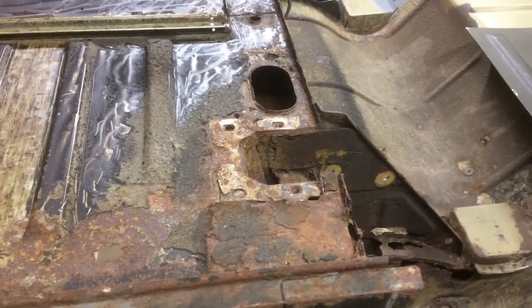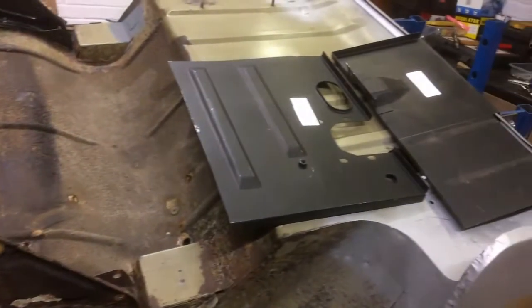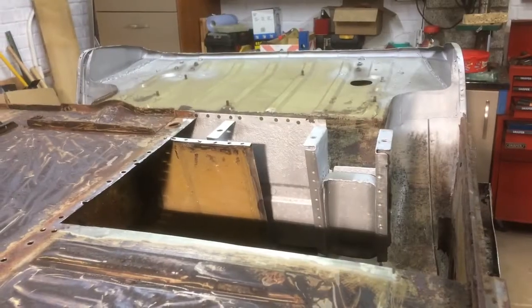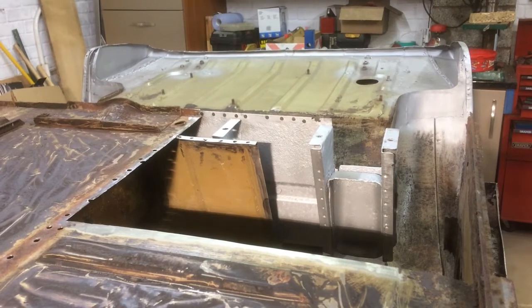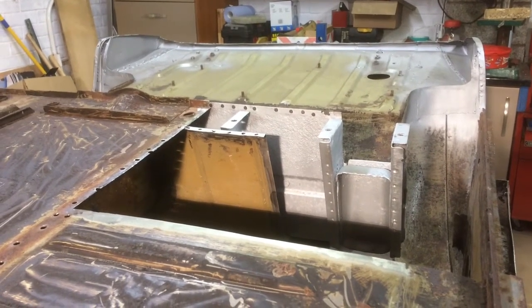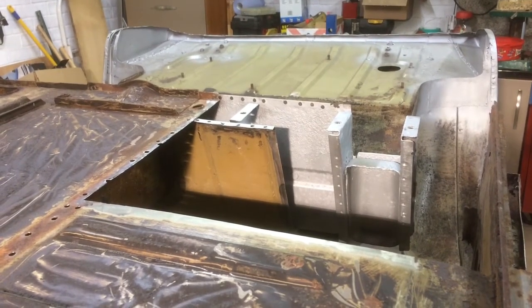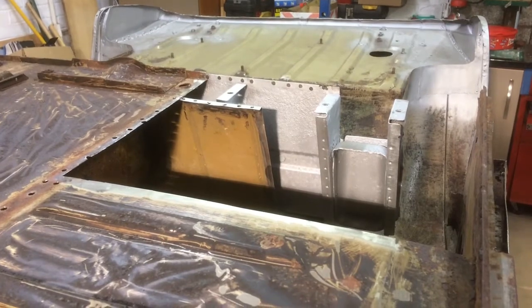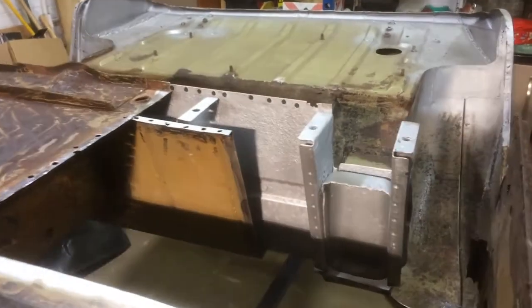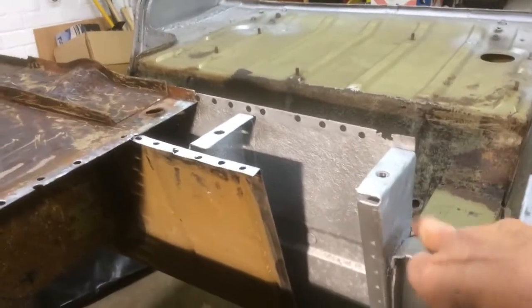The new panel is in place ready to weld. As I thought, this side of the car is quite serious — we're into major midget surgery. I've removed the rear part of the driver's side floor and the front of the rear bulkhead, and I've exposed the front spring mount, which is this thing here.